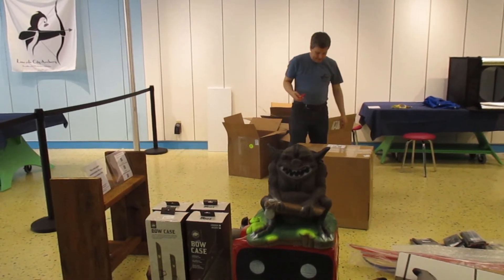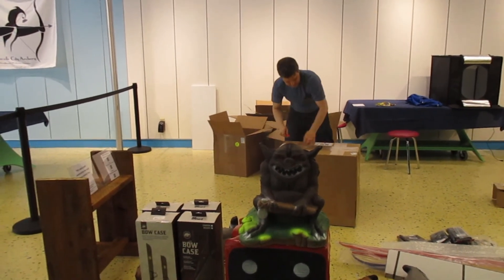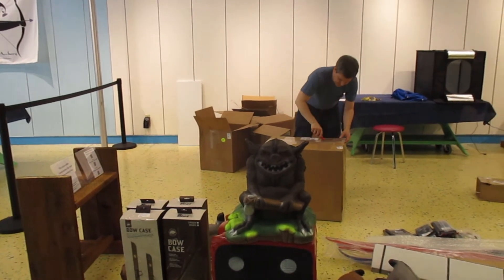And the last box — are y'all ready for the last box? This is actually box two, but it's the last one we're opening.